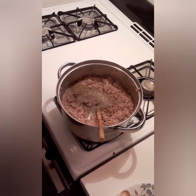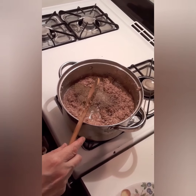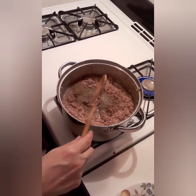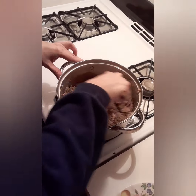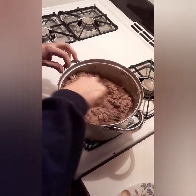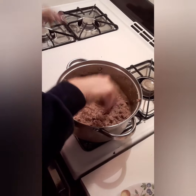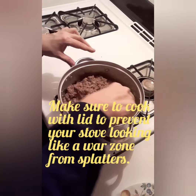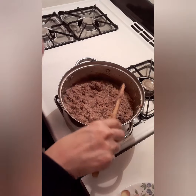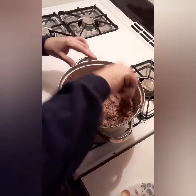Okay, now I added the black pepper — about a fourth teaspoon. Now mix everything up. It doesn't take much to do, but you want to cook this. I'm going to cook it on medium for about a half hour.